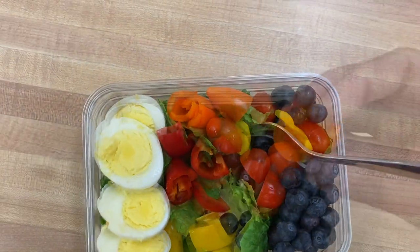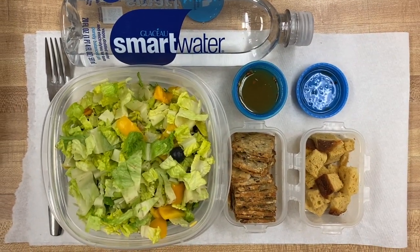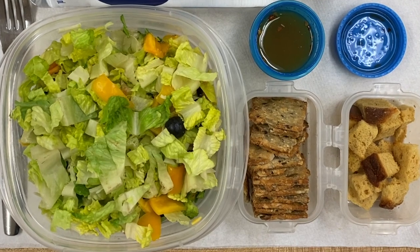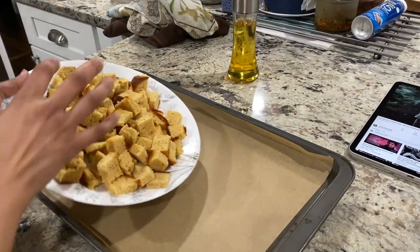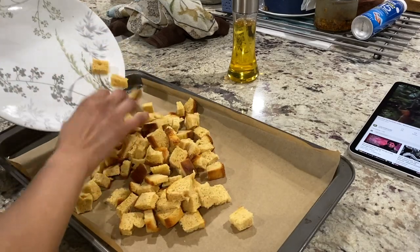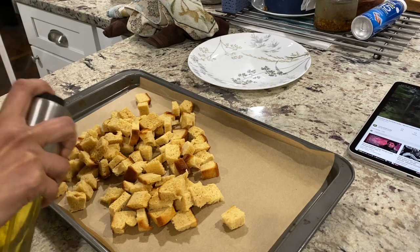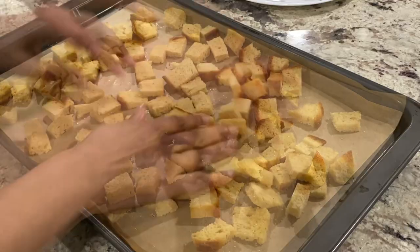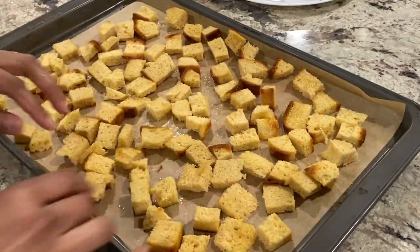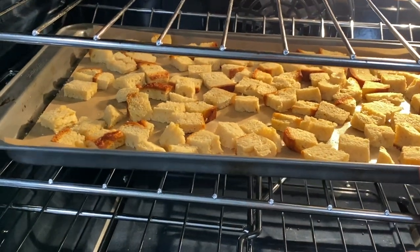Another simple salad I took to school was boiled eggs with chopped mini sweet peppers and blueberries, with low-carb crackers on the side. One more salad was chopped lettuce with homemade croutons and low-carb keto crackers. To prepare the croutons, I transferred cut-up pieces of lupin flour bread onto a parchment-lined baking sheet, sprayed generously with olive or avocado oil, spread in a single layer, and baked at 375°F for 10 minutes. Once completely cooled, I transferred them to an airtight container — they should last about three to four weeks at room temperature.